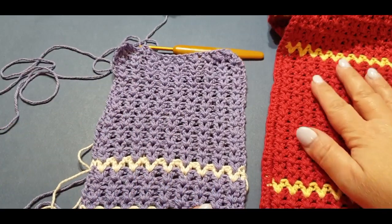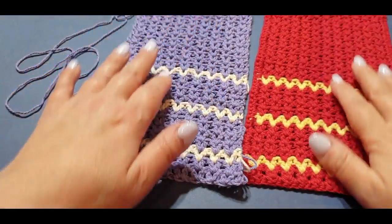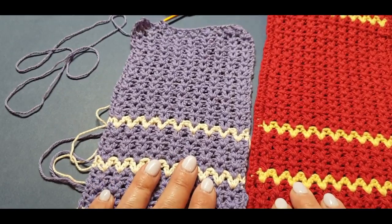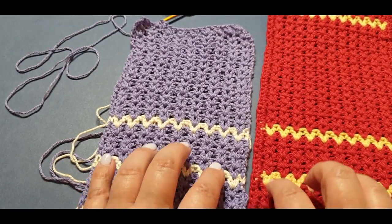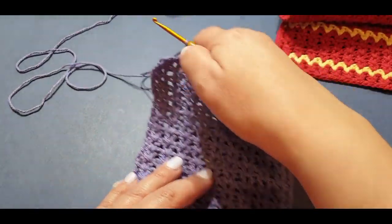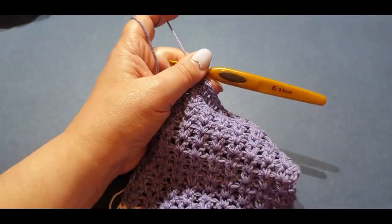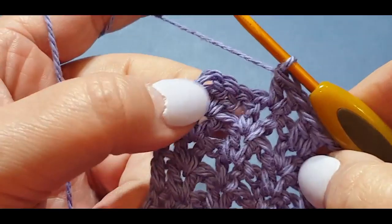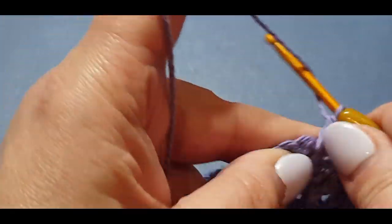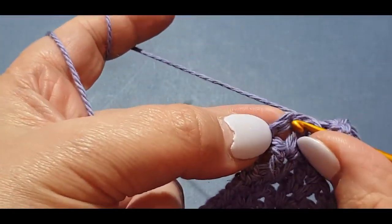Here we are at the end of our 15th row. What you have done is: two rows at the beginning, then one row cream, four rows purple, one row cream, four rows purple, one row cream, 15 rows purple — and now we're going to do one row of the cream. Put all this out of the way and here we are at the end of the row.